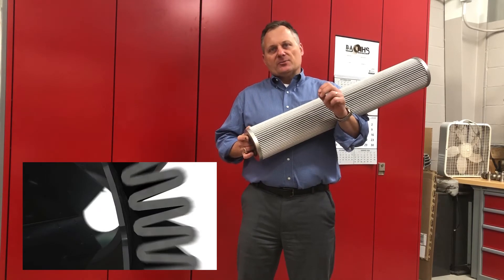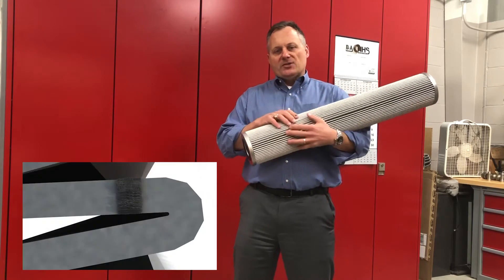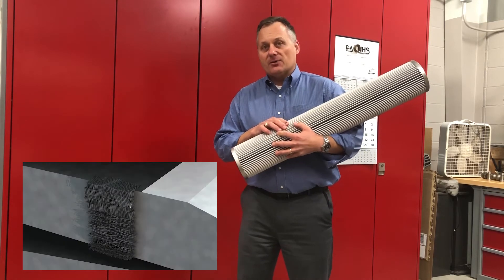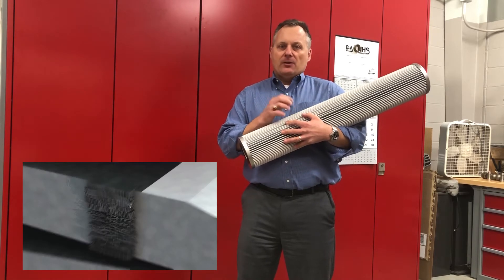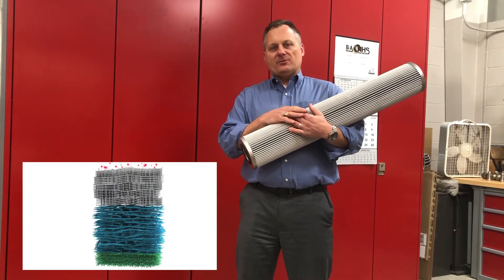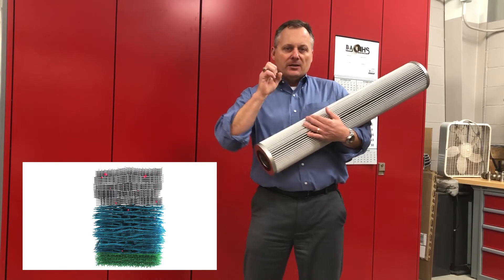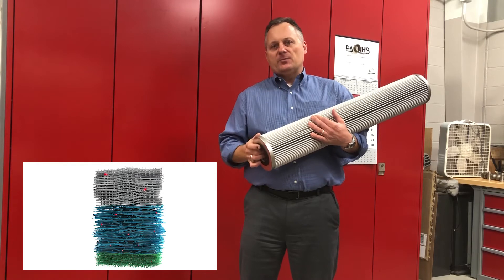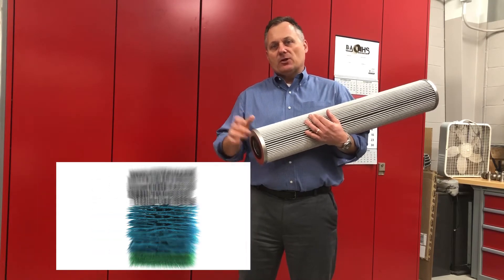You're on the right track though, in that you need more open space. What we've done is gone to a finer fiber in the pleat pack and enhanced the support of that finer fiber, so that we can use a finer fiber, get more open area, allow the flow to go through, and ultimately get down to those six micron and smaller particles.